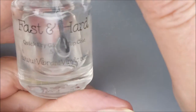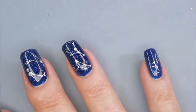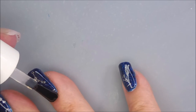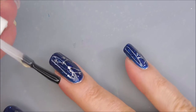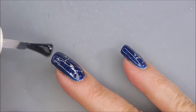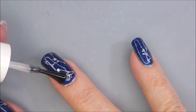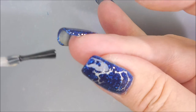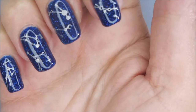I'm going to top this off with some Best and Hard from Vibrant Vinyls to seal it down and smooth it out a little bit more. I'm going quite generous with the top coat because this is a pretty thick mani — actually quite thick for me. I'm encapsulating the whole manicure, tip capping all the way to the end.